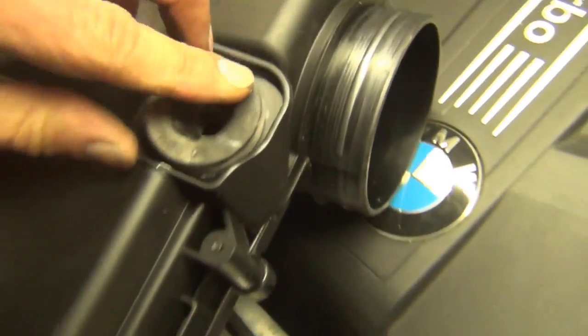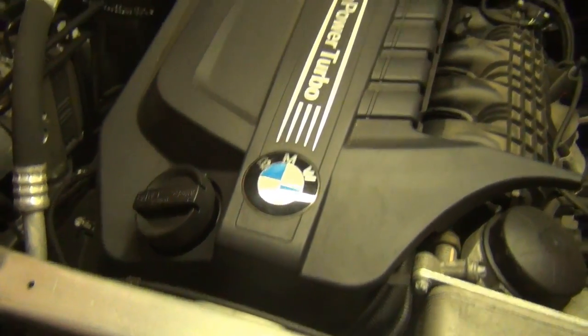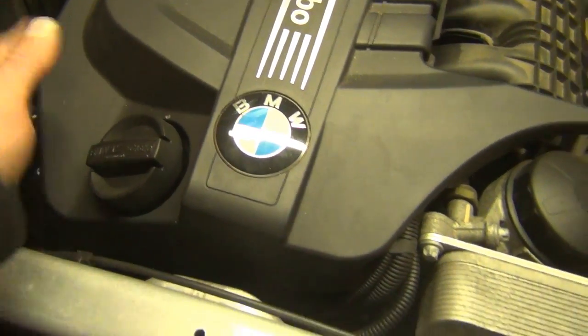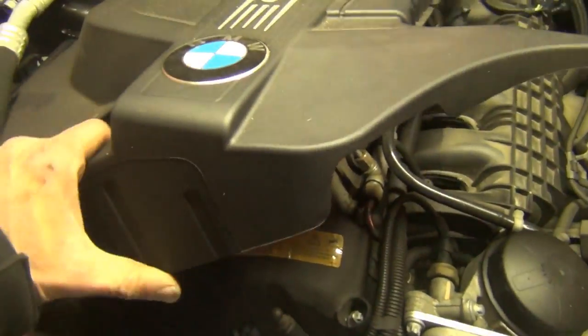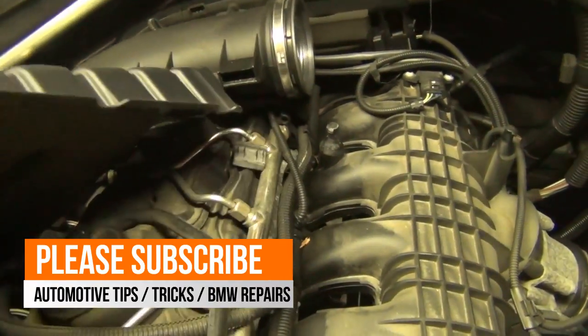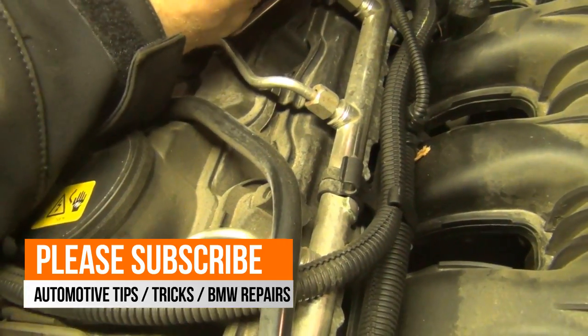Okay, that's all set. I do need to take the vanity cover off — that's pretty simple, it just lifts up, just press fit down. It goes into two slots back there, just make sure your rubber grommets stay in place.